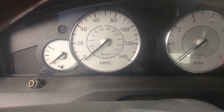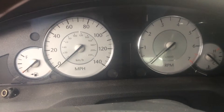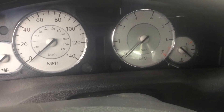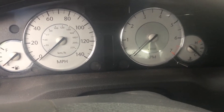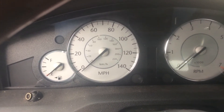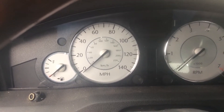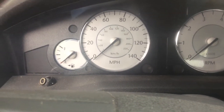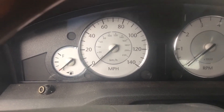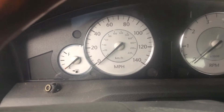There's also a diagnostic test for the cluster that can be performed by holding the trip button in and turning the ignition on. The dash will go into a diagnostic mode, then you release the trip button. If anything is wrong, the lights will stay on or the speedometer or tach will stay in a certain position. If everything's okay, it'll run through a mode and then stop.